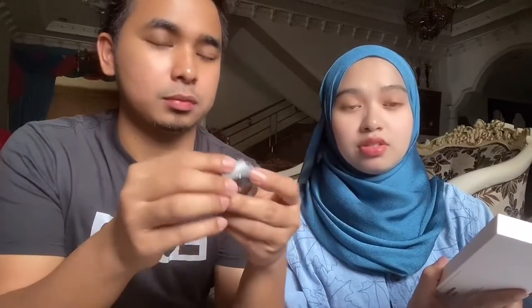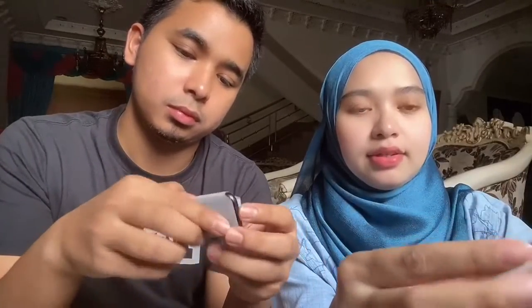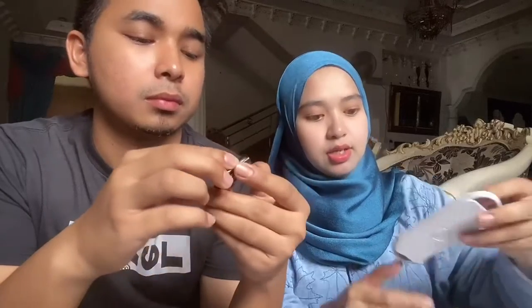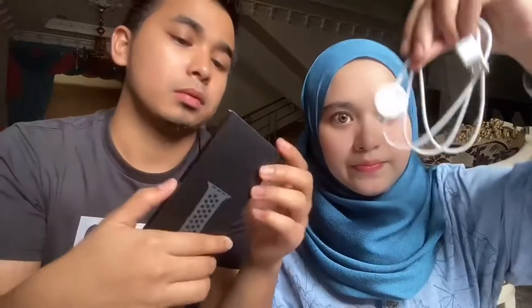So this is the first unboxing video. This is the color rose. Now we need to remove the blue film - keep it on the blue. Let's go on black. Then let's see - this is the charger. Sama je macam charger pun? Tak, lain - dia magnet. Ha, dia magnet. Itu ni charger dia lah. Kita nak tengok - oh, look at this.